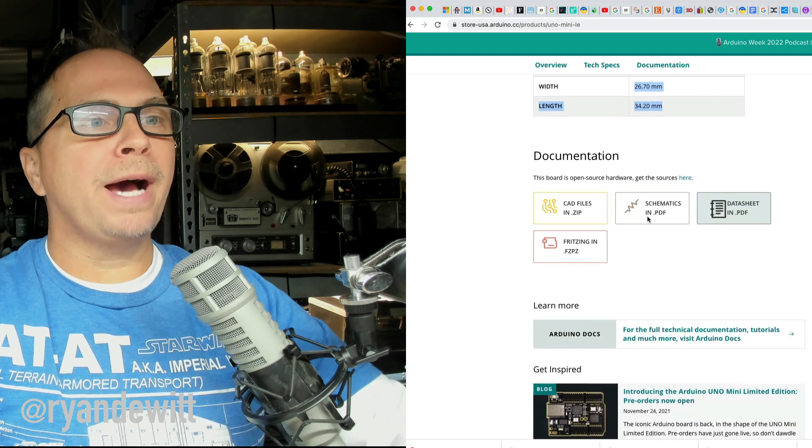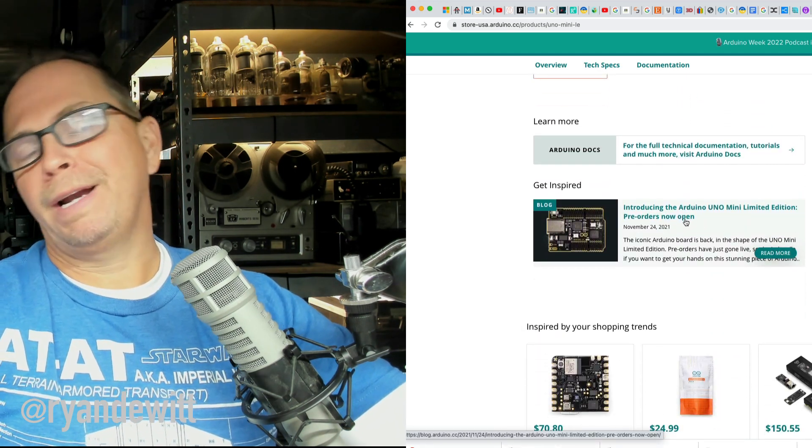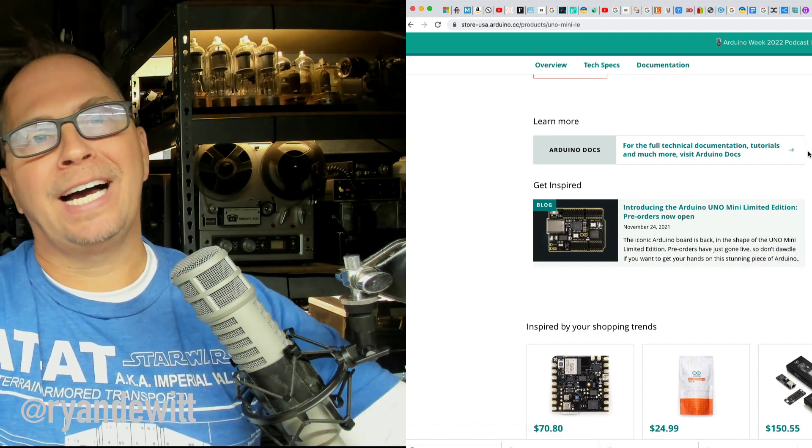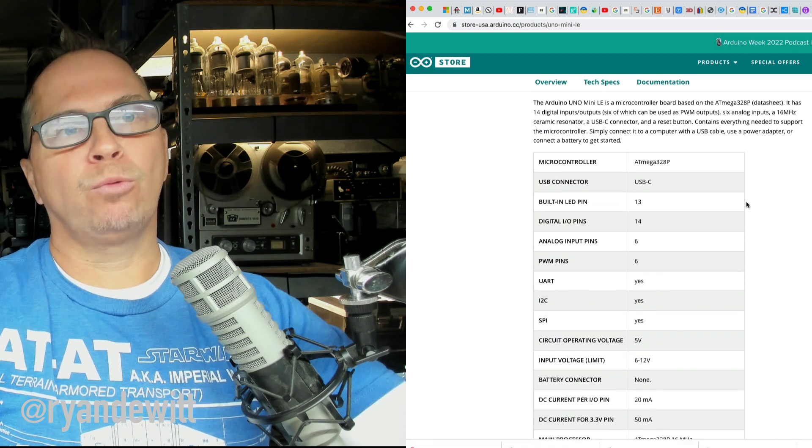When you go back to the specs, we have the pre-orders right now. I ordered this online — I did not pay $45, but that's pretty much the going rate.